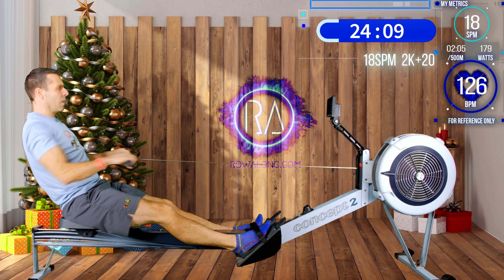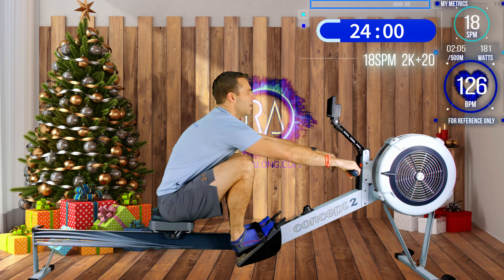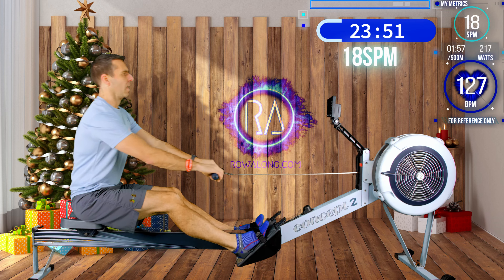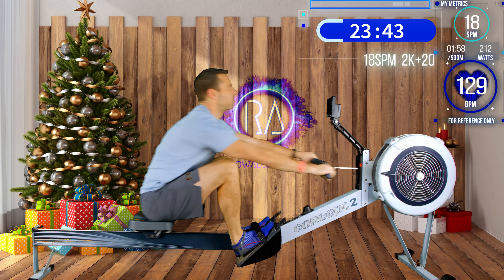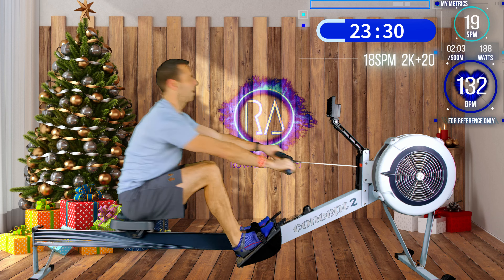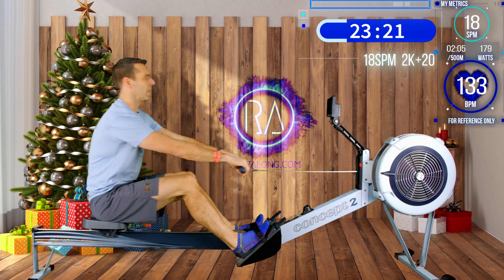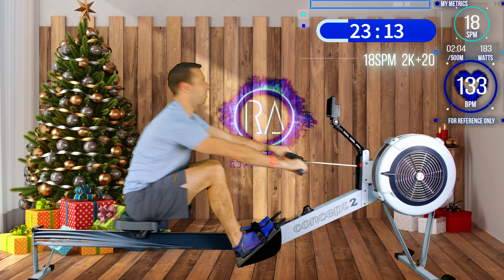3, 2, 1 - here we go with the power strokes: 5, really push with the legs, 3, 2, 1. This connection that I was talking about during the warm-up is vital for getting the power in here. This is the kind of row where if you have a power leak because of poor timing or poor connection, you're really not going to see the pace effects that you might be hoping for.